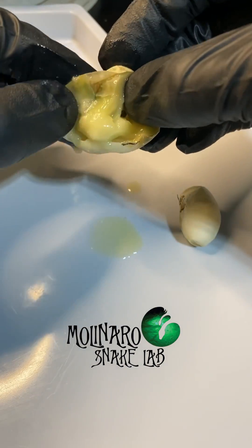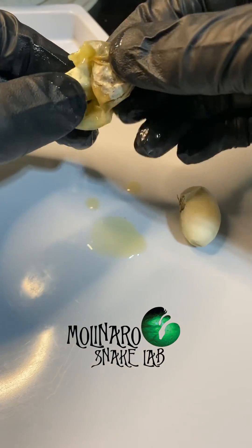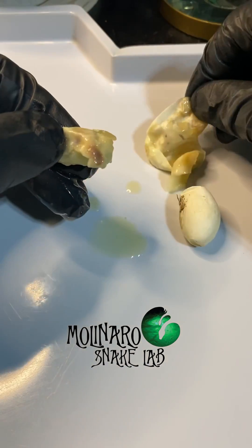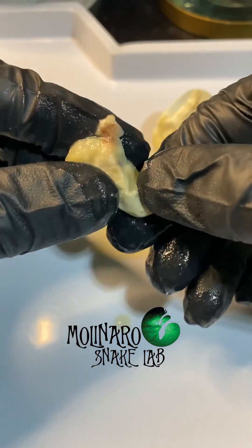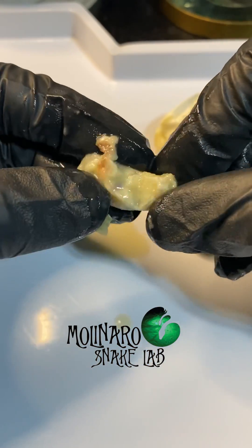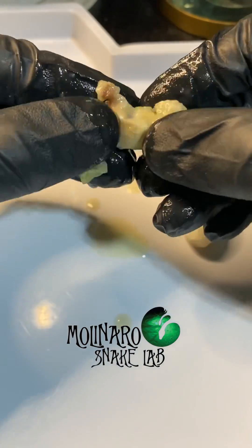This often happens when fertile eggs go bad during incubation. This egg also had a pretty terrible smell to it. After I peeled the shell completely off, you could see a little brown or pinkish spot — this spot is the embryo. This is what would develop into a baby snake if the egg survived. The rest of the solidified mass is the yolk.